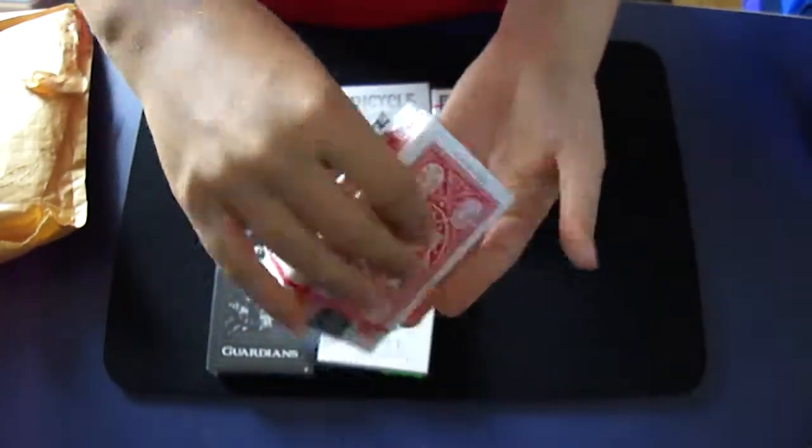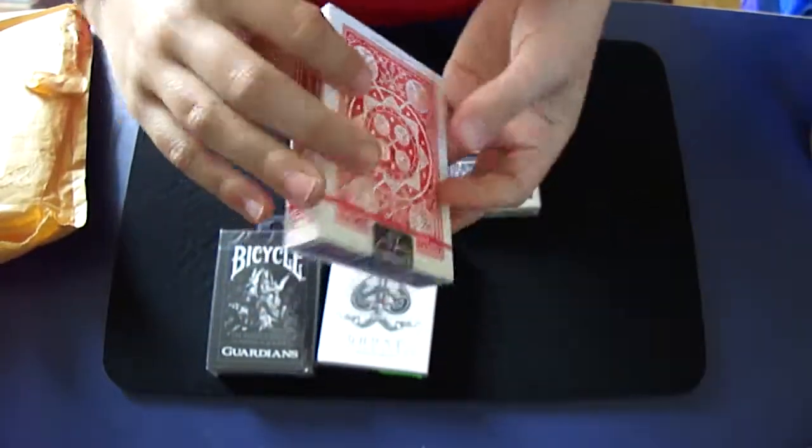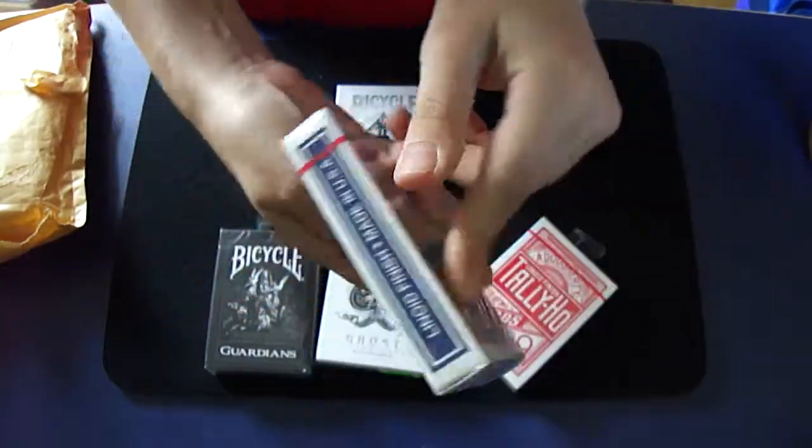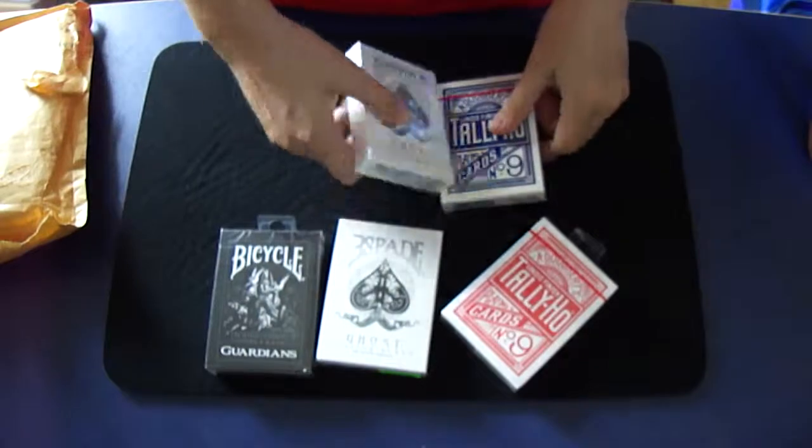Tally Ho Fan Back in red. Yes. Circle Back blue. And a normal Ghost deck.